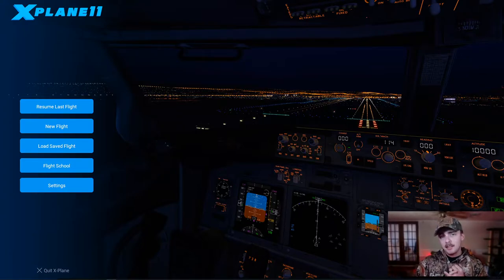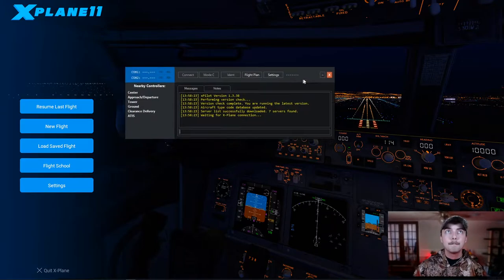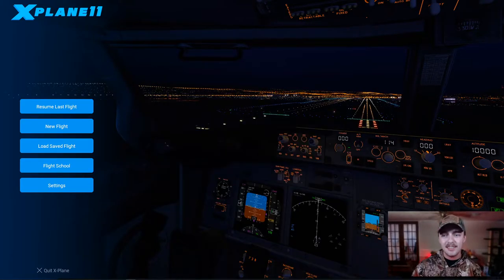In today's video, we're going to be talking about X-Plane 11 as well as X-Pilot. I've got X-Plane 11 here up on the screen and I've got X-Pilot right here readily available. I just have it off screen just for easability — you don't want it to get in the way. We are actually going to look to see if there's anybody online first. We're going to use what I like to call VAT-tastic. This is just one of the tools that you can use to look to see if there's ATC online. However, whatever you choose to use is totally up to you.